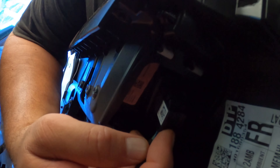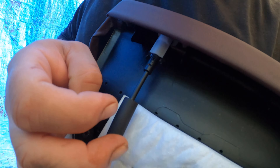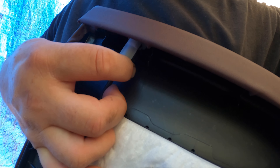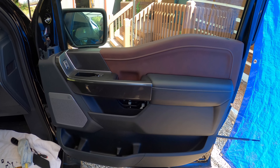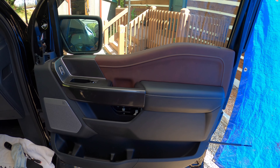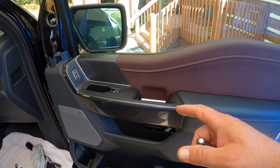There's another connector here — the tab is right there, push it in and pull down. With the actual lock knob there are two tabs — push both in, pull down, and that comes off. If you have a second person to help you at this point it would probably be a good idea, otherwise you may run into issues trying to disconnect everything while holding the panel at the same time.